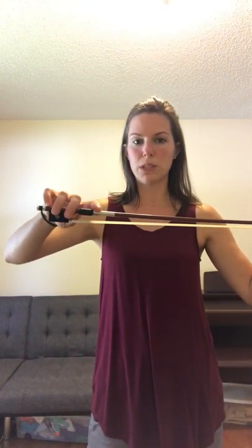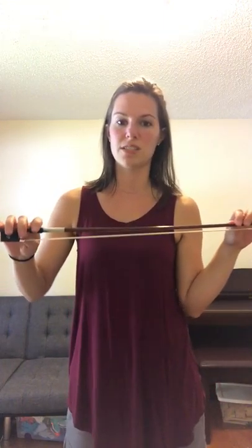Welcome! Today we're going to talk about the bow hold exercises that we did in class. First, make sure you do them with the pencil, and then do them with the bow. Make sure your fingers stay nice and curved and in the correct position while you're doing all of the exercises.